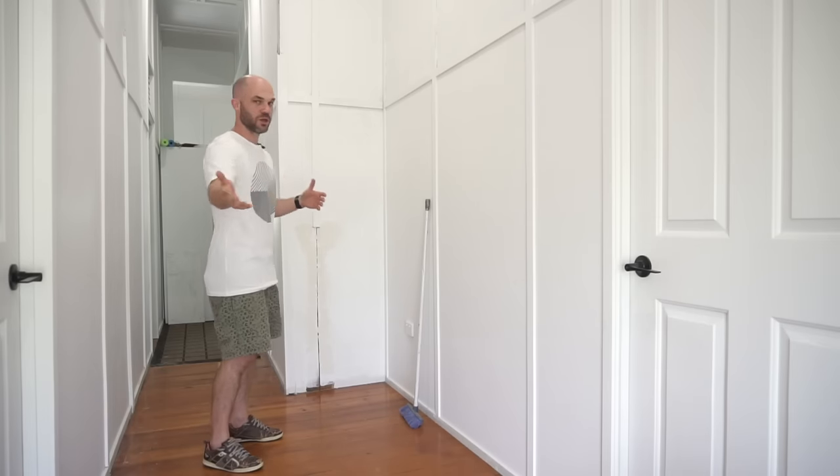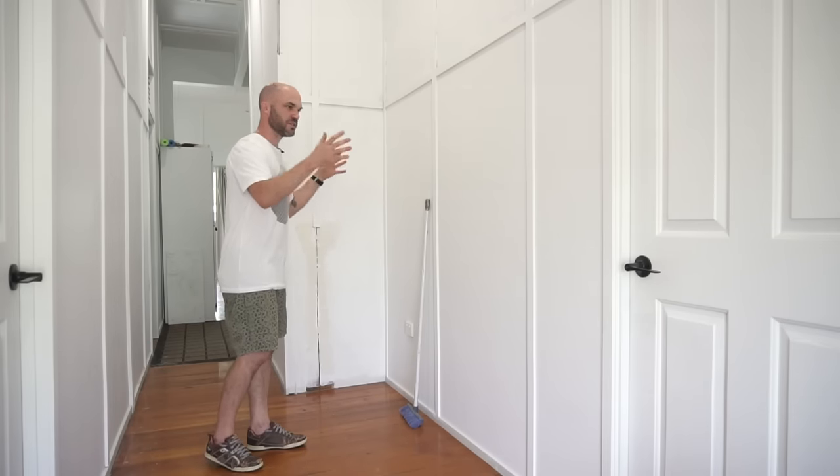Hi everyone, my name is Robin Lewis and in this video I'm going to be making a cupboard or closet with sliding doors to fill this nook.